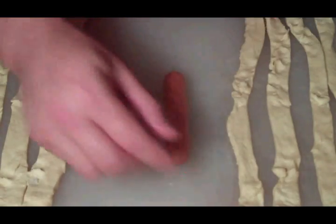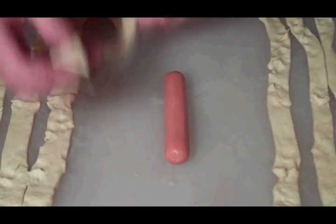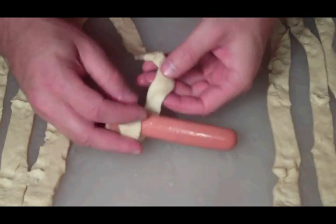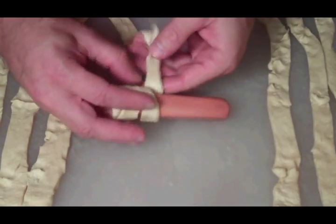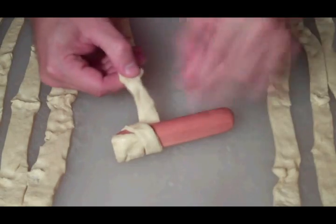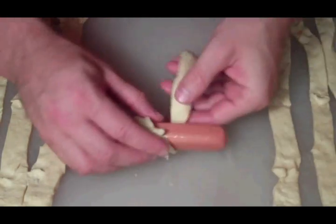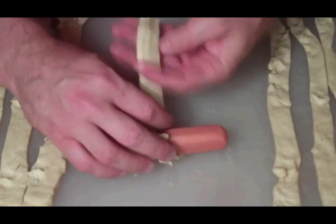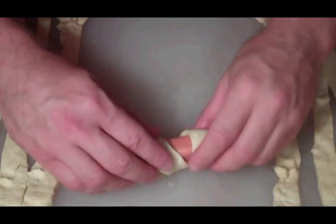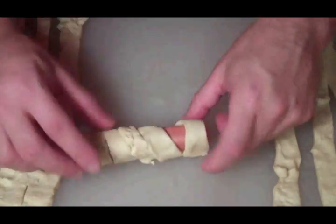Once we've got our strips cut, we're going to take them and wrap them around our hot dog to make our mummy — just like that. When we get toward the end, we're going to leave a little opening right there, and that's where we'll put our little eyeballs with our ketchup or mustard.